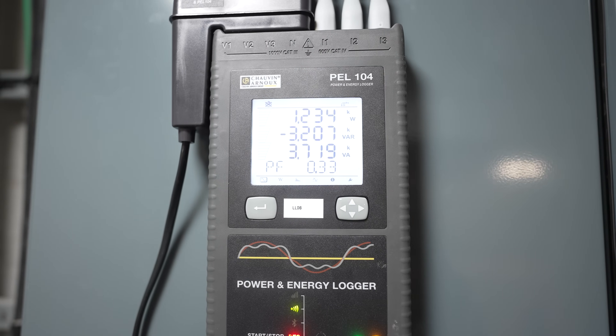We're going to log for a week and then go through the data with Chauvin because they're a bit more expert on this. We've quadruple-checked the lead configurations — checked for wrong CT configurations, wrong voltage, everything on the same phase — and everything is correct. The logger next to it, off the same phases but a different fuse, is reading correctly. So I've done it right — it's just that bad. And now it's just dropped down to 0.33, which is so bad.